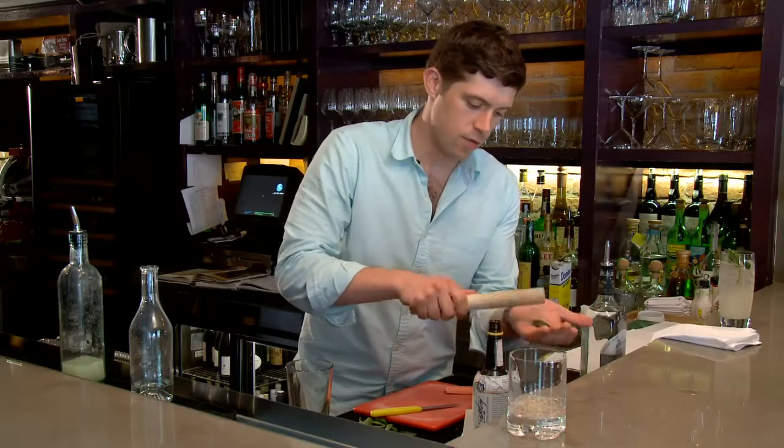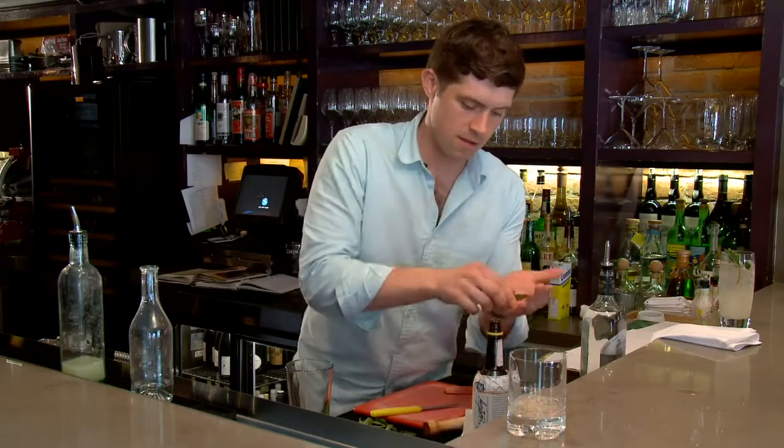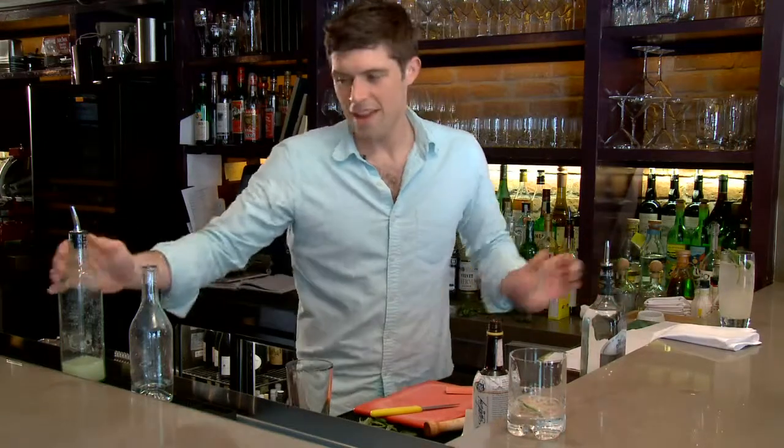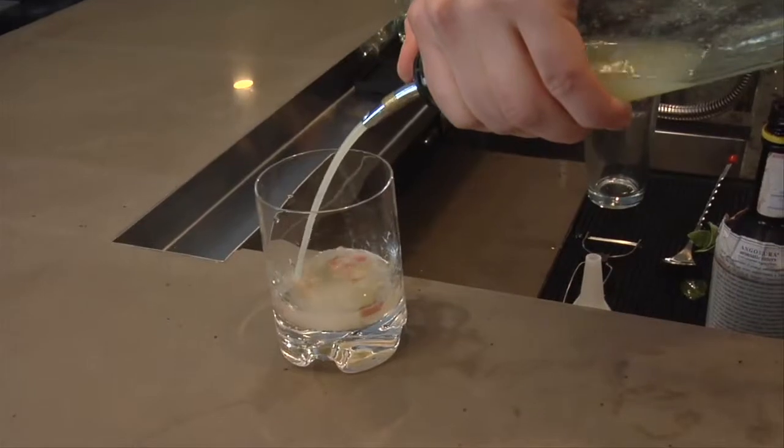Take the mint and just bruise it, which is gonna release all the essential oils. Drop that in. Now add about three quarters of an ounce of freshly squeezed lime juice.